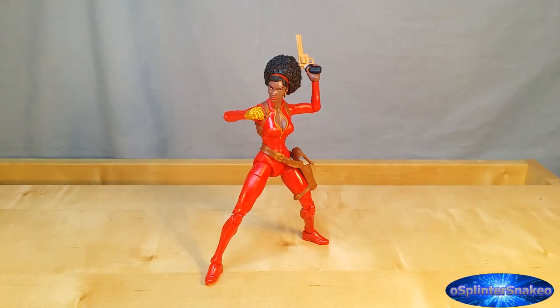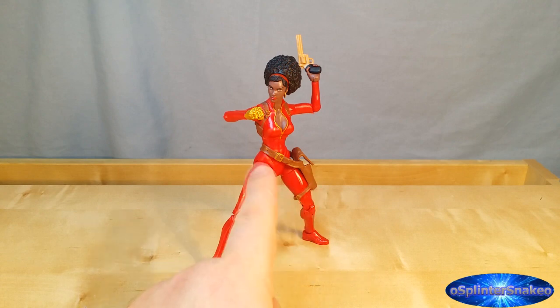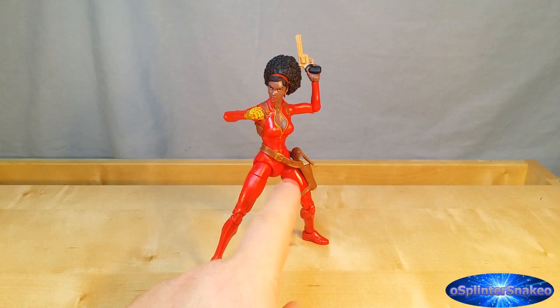I suppose they could have always just made one an exclusive and not done a single BAF part — which I think they've done after this wave — rather than given us two. Because who needs two Rhino torsos? She only comes with two other accessories: she comes with the pistol and the holster. The holster might be removable if you really work with it and shimmy it, but I am not going to be taking that off in this review because I don't want to stretch it or damage it.